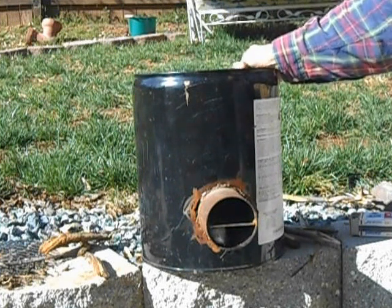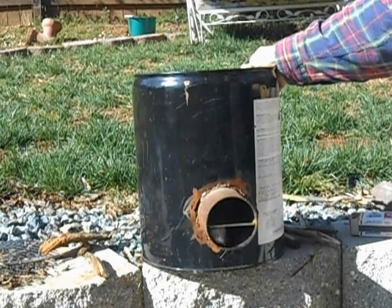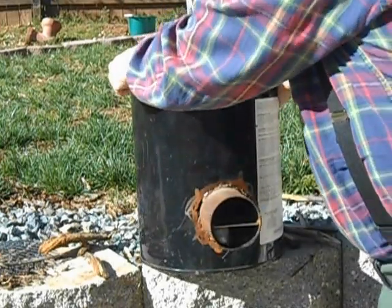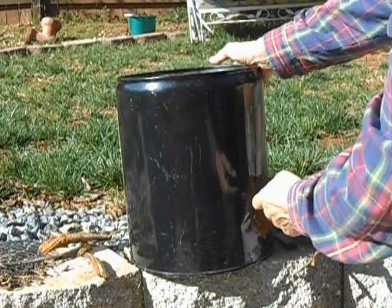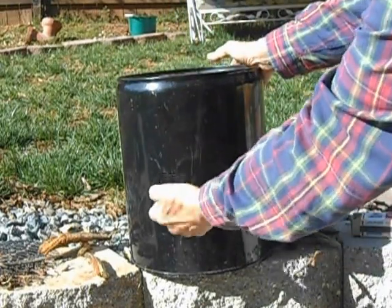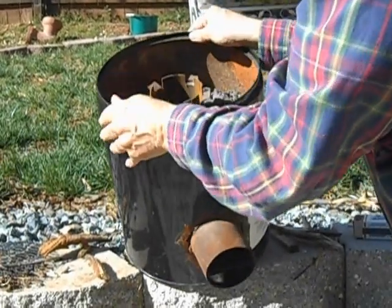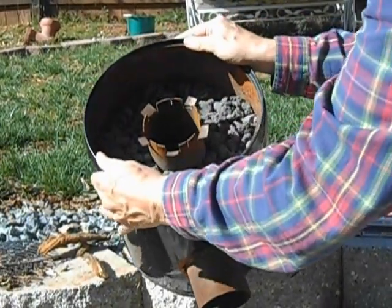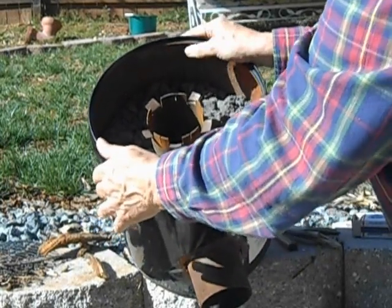This is a 5-gallon kerosene can that my son and I made a rocket stove out of. We took a 3-inch pipe and welded it into an L shape — it comes back and then up the center. You can see where the top comes out, and the pipe is surrounded by dry material that helps hold the heat in.